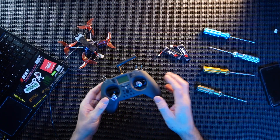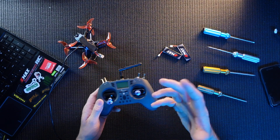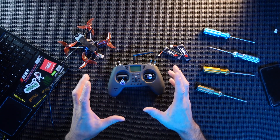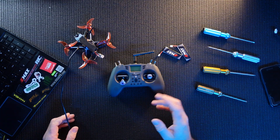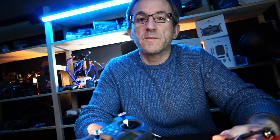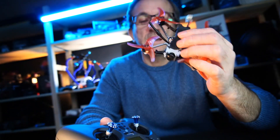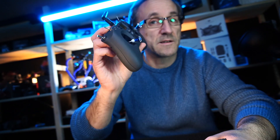Then just over to your controller, find that bind button again, press bind. I've already bound it up so I can't show you that process now, but it's very simple, very easy to do. The CLI command is probably my preferred way of doing this. There you go guys — that was my little video on how to bind up the Emax TinyHawk Freestyle 2 with the Jumper T-Lite.